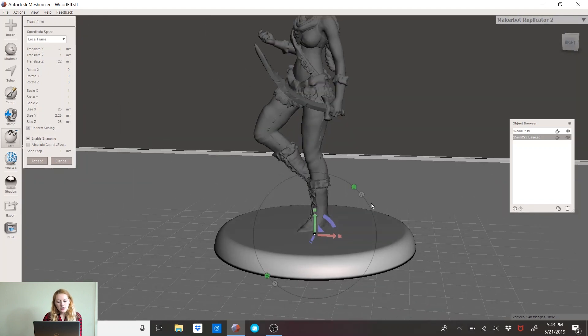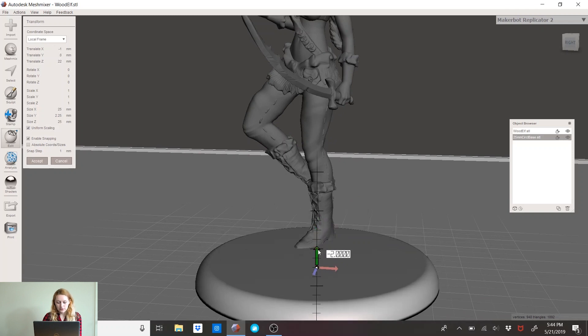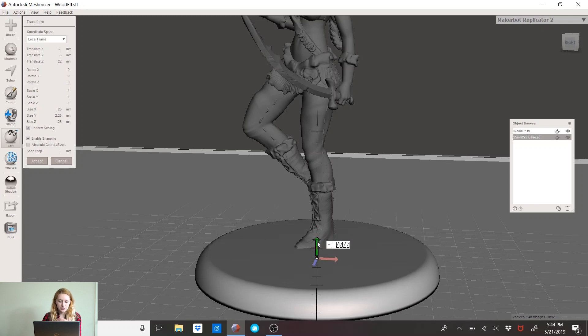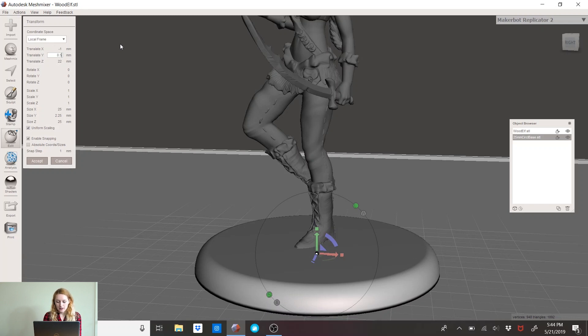I noticed the base is going too far into her foot and it snaps — too far up. What you can do is look at the upper left-hand corner where it says Translate. You can fix that by manually entering a value for Translate Y. Click on Edit > Transform, then Translate Y, and you'll be able to set it precisely in your software.